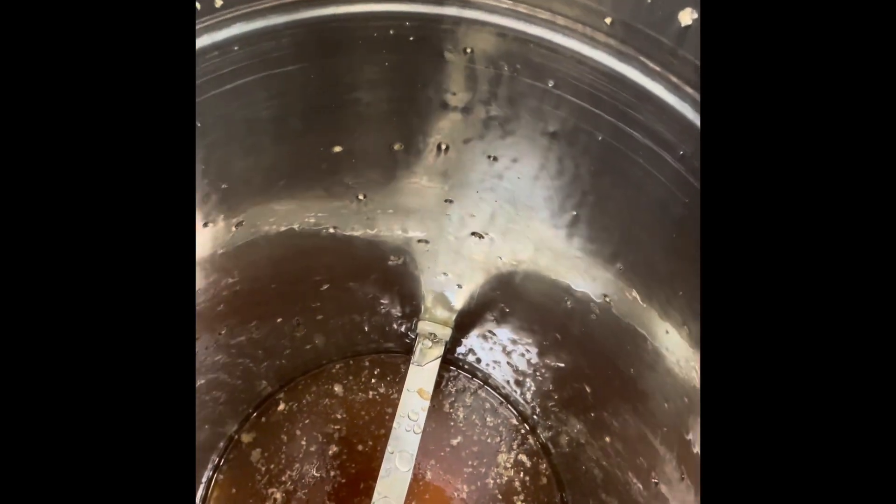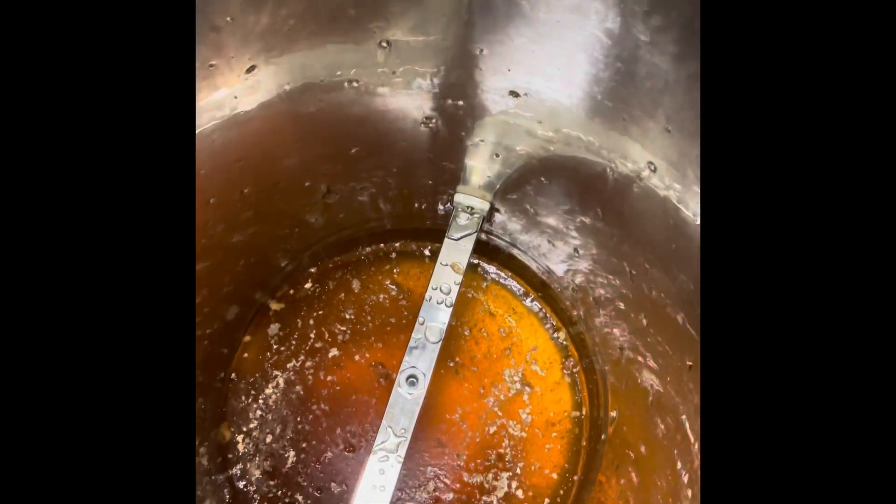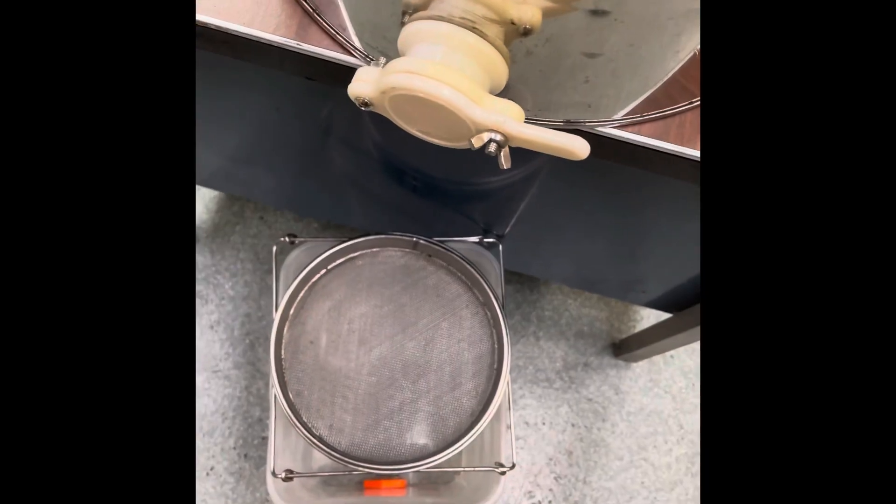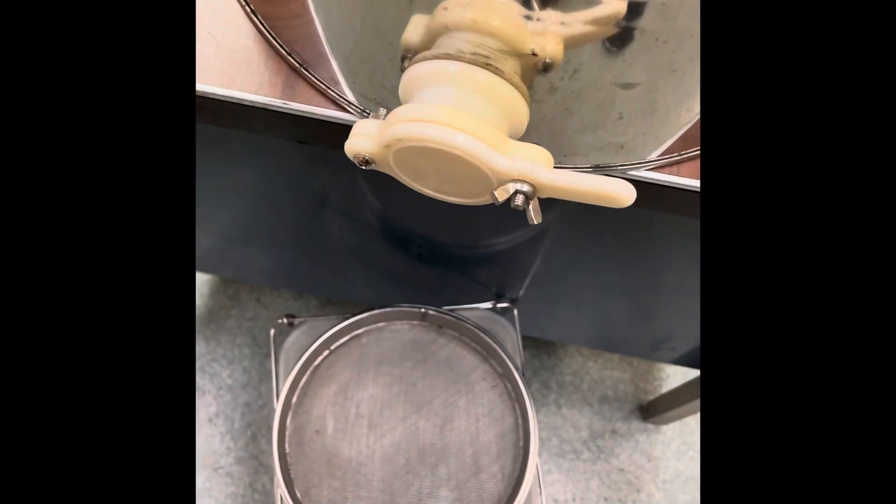All the frames are spun out. You can see in the bottom of this there's all the honey down there — you can see the wax and stuff that's in it.